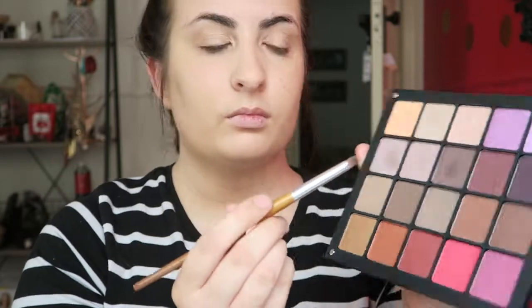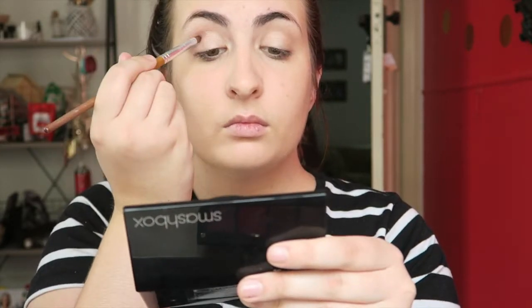I'm now going to take one of my smaller tipped brushes and start mixing some darker browns, just going through my crease. I'm not really paying particular attention to making it neat because we're going to blend it later, but at the moment I'm just putting it in the crease to give some definition.